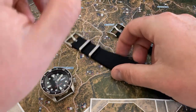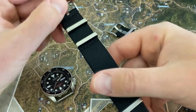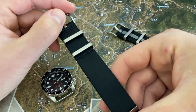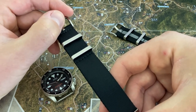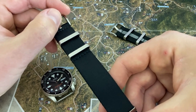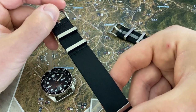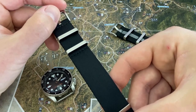The Alpha Premier is their highest quality NATO strap that they offer, but as of right now my favorite NATO strap on the market is probably the Phenomenato brand. Those are a little more expensive and they're from outside the United States, so it takes a long time to get them. But I am going to be showcasing the Blue Shark Alpha Premier and comparing it to the Phenomenato later in this video.